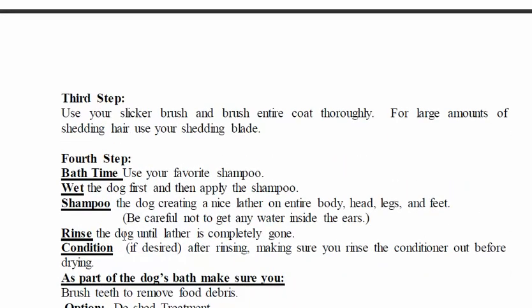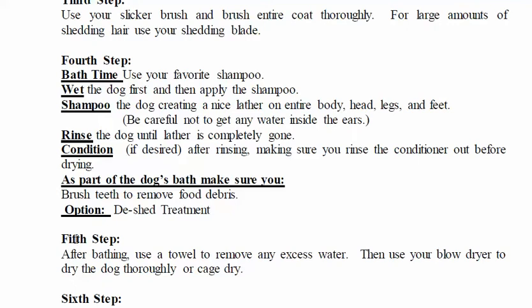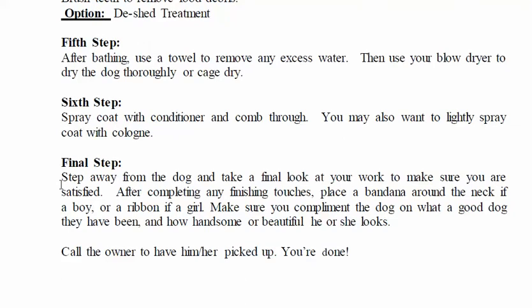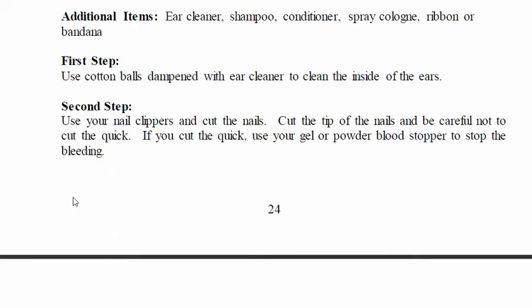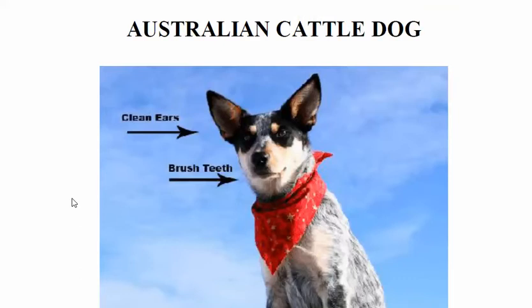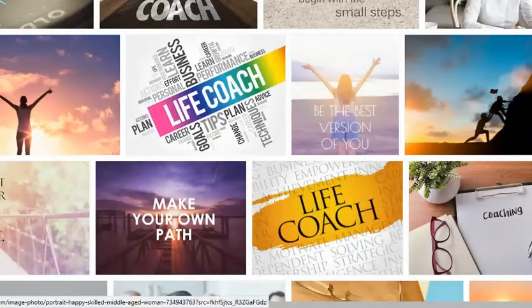We have step one, step two, the second step, third step, fourth — the bathing time — fifth, what do we do after the bath, sixth, and the final step. That's like seven steps altogether. But rather than me just reading this to you, why don't you get your free copy and I'll show you how we go about doing that.